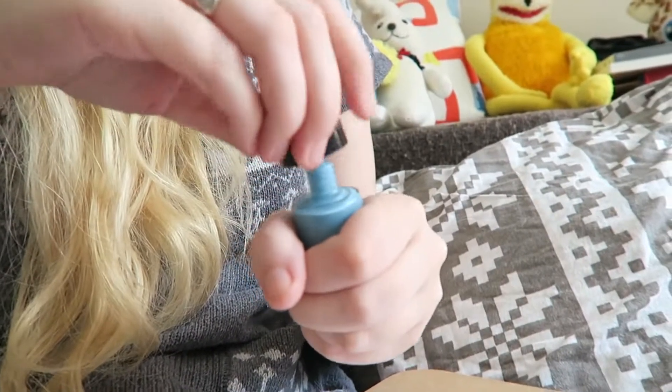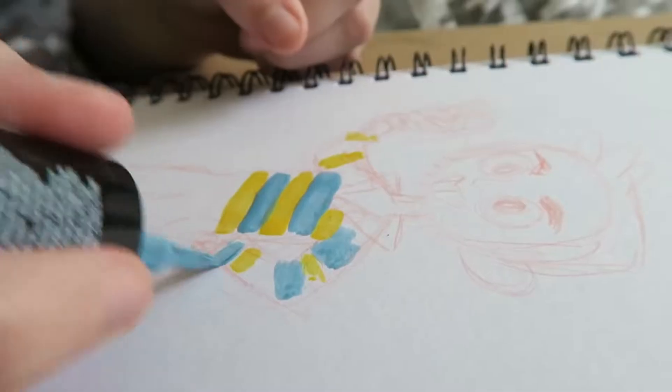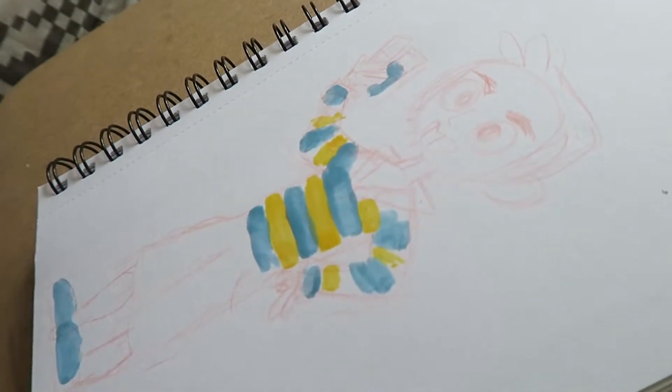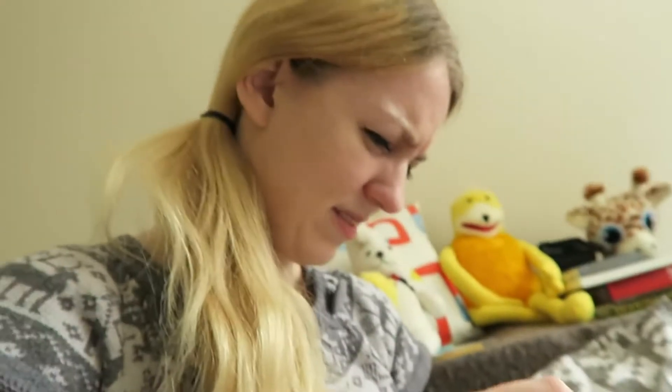I wonder how long it'll take to dry? It said on the little packet things that they're quick dry, so that's good! Adam's very kindly opened up some windows because this is smelly - this stinks! I think the next time we do this, if we do it again, we'll do it outside! The yellow one stinks even more than the blue one for some reason! It's because it's made out of eggs! Even eggs smell more appealing than this!